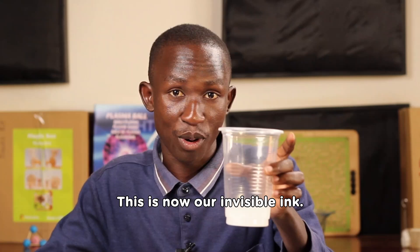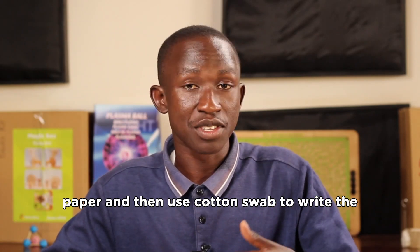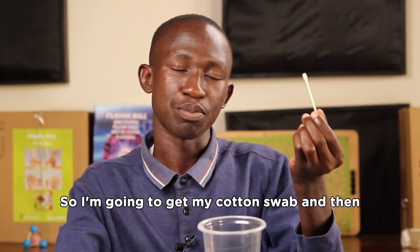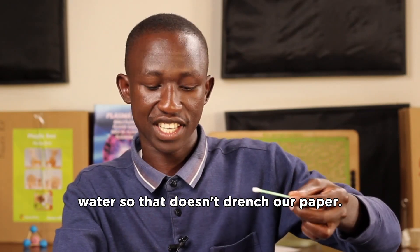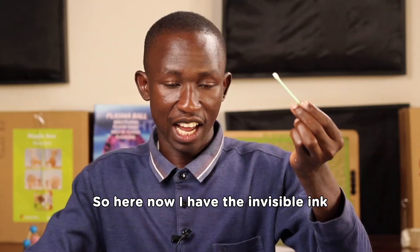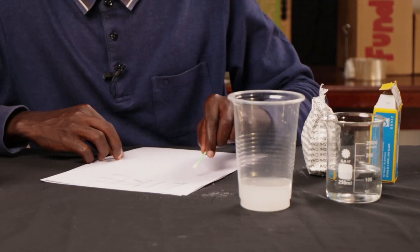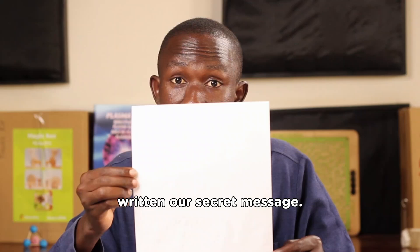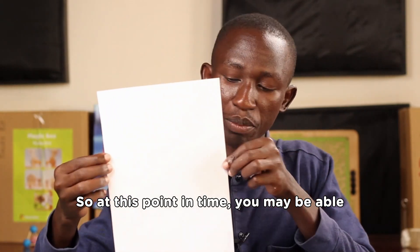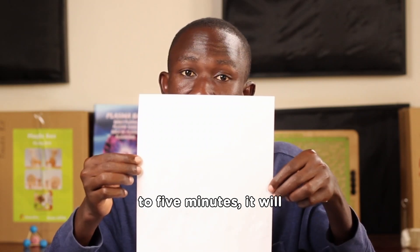After this, you're going to get the paper and use a cotton swab to write the secret message of your choice. I dip one side of the cotton swab into the invisible ink solution and shake off the excess water so it doesn't drench the paper. Now I'm going to write a message. At this point you may be able to see the message because it's still wet, but when you leave it to dry for about two to five minutes, it will be completely invisible.